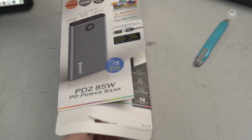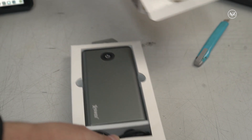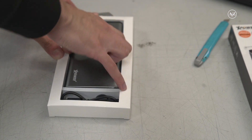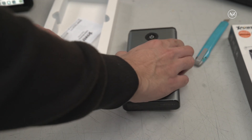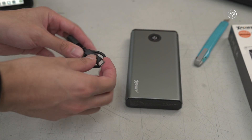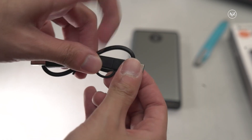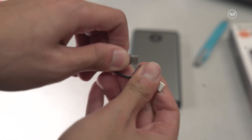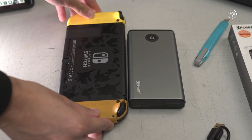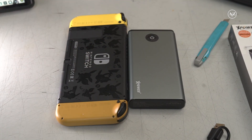Let's unbox it. You can see the body of the power bank, and there's also a USB cable which supports USB Type-C and Micro-USB for your mobile phone. The size is quite big.